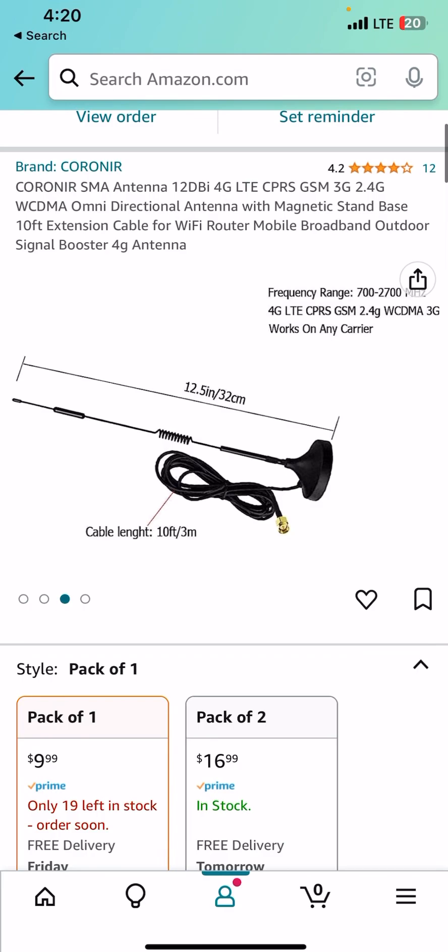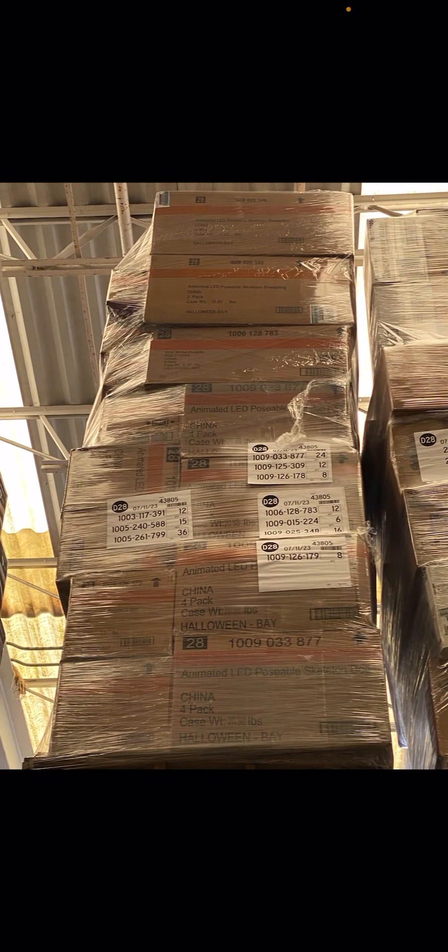You definitely don't want to miss that comparison, and if you want to see my future content like this, be sure to hit that subscribe button. Without further delay, let's move on to the other things. Recently I went to Home Depot and Lowe's again to check out if they got anything new.